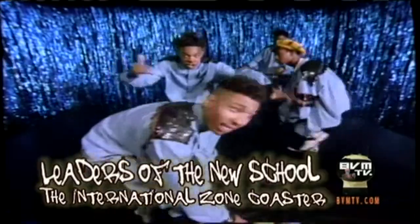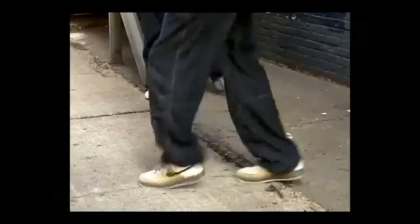So now what we're going to demonstrate is early nineties hip hop. The song I picked is International Zone Coaster by Lear's New School. The two dances I'm going to demonstrate are the broken down running man and the pump it up.